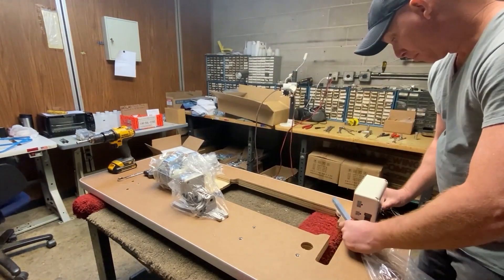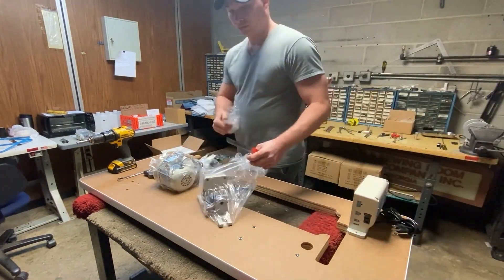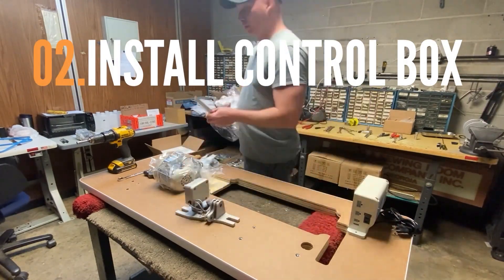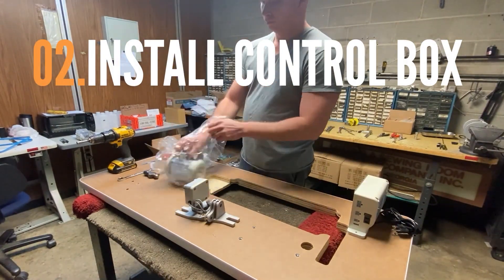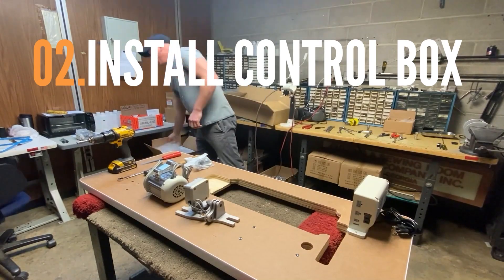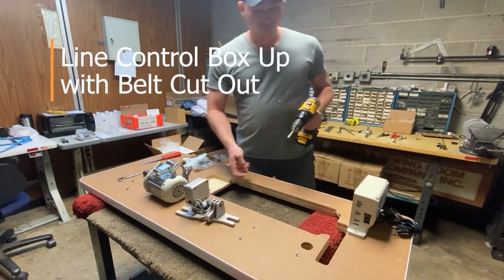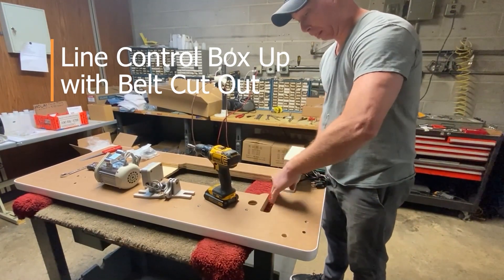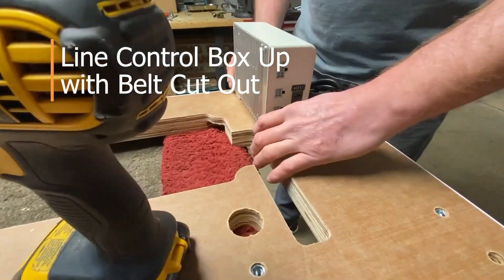We're going to start out with this KM-NP 750 needle positioning motor with synchronizer. Going ahead and unboxing it, what we'll find is the 750 watt electronic servo motor with a 110 volt synchronizer for automatic needle positioning. This is the complete kit here with the electronic motor on-off switch, pulley synchronizer, and digital output.